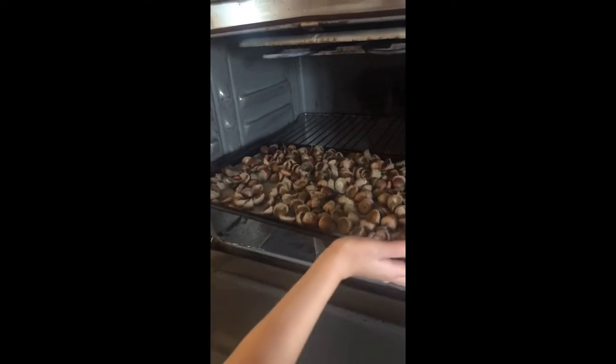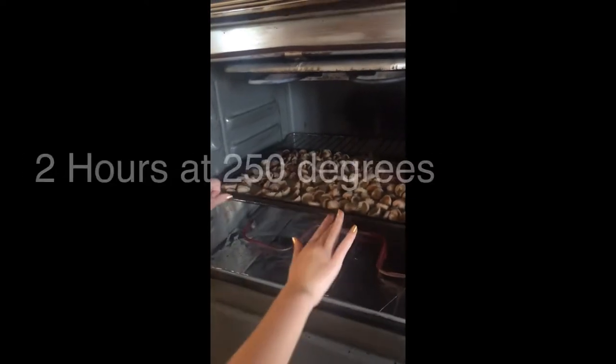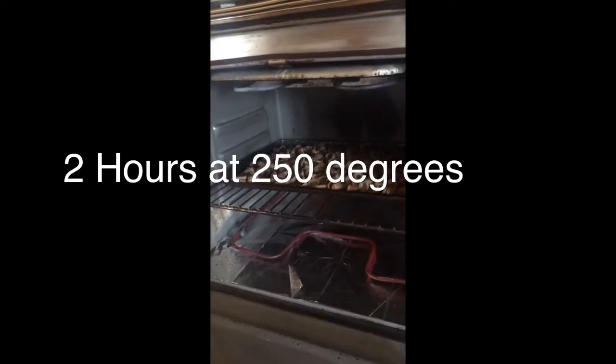Place the cookie sheet in the oven for two hours at 250 degrees. It's a good idea to set a timer.